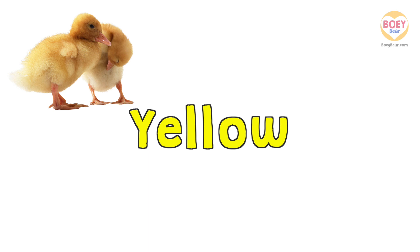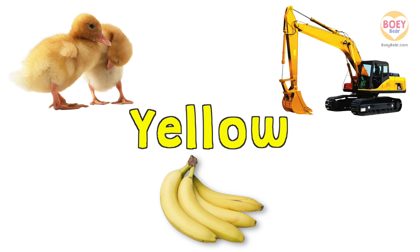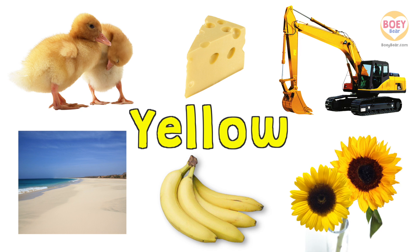Yellow chicks! Yellow bananas! And a yellow excavator! Yellow sand! Yellow cheese! Yellow sunflowers! Great!